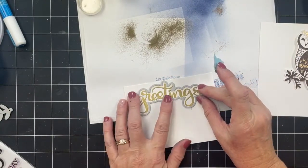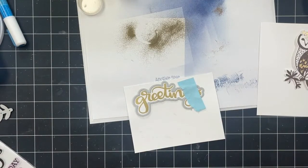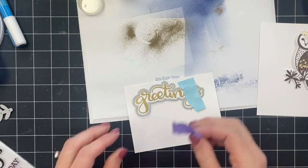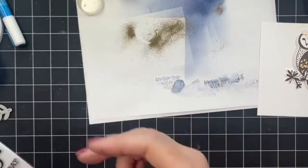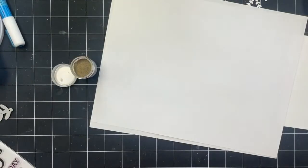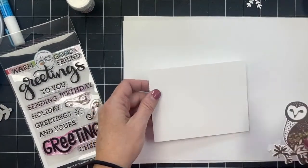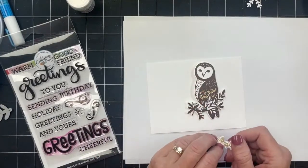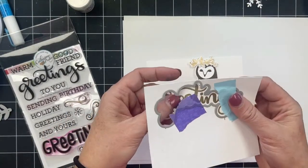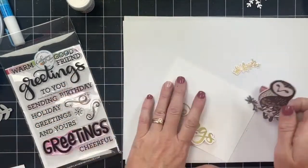One of my good friends is getting married January 3rd in the UK and her grandparents are from Scotland. I was like, darn it, I should have gone over before she got married so we could go visit her grandparents — because once she gets married that's not happening; she's gonna want to hang with her husband. So we'll do greetings — this one being all glam and gold and glittery — maybe 'cheerful greetings' or 'good friend.' Oh, I like that!